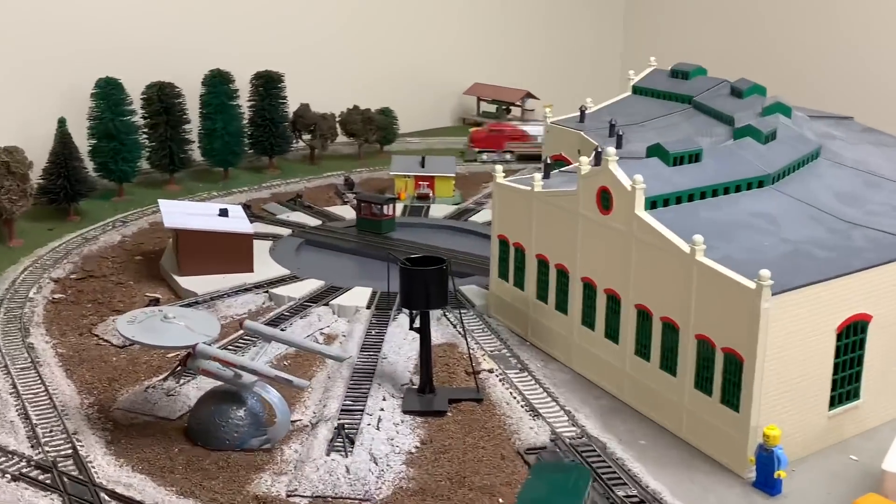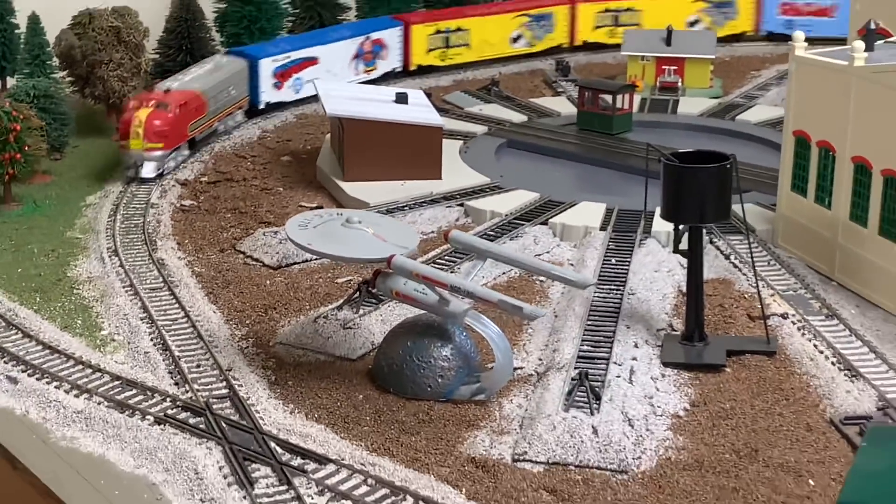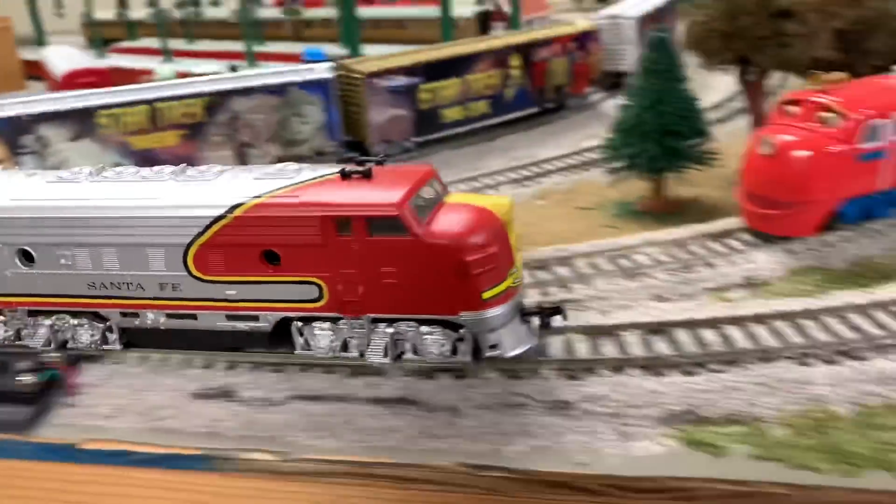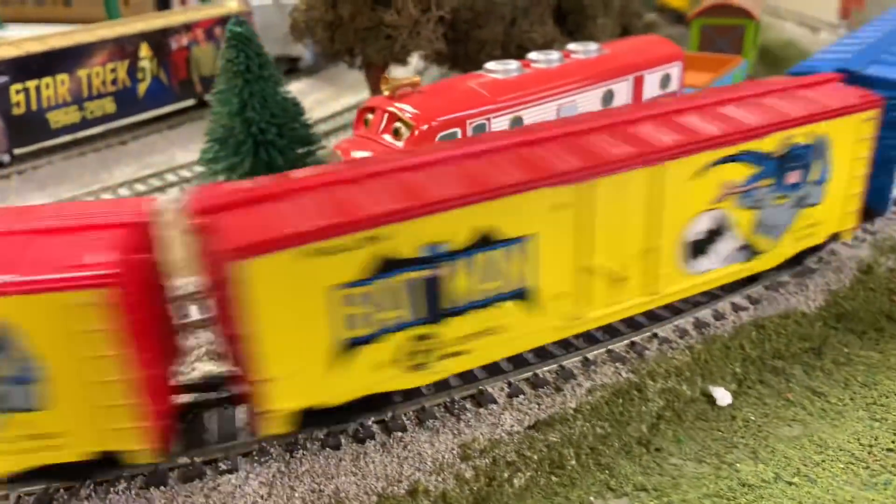Let's see if I can zoom in. Takes up about four times as much data to record in 4K. I'm zooming in, zooming out. Nice.